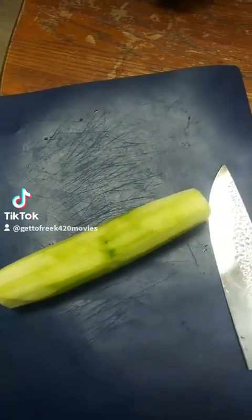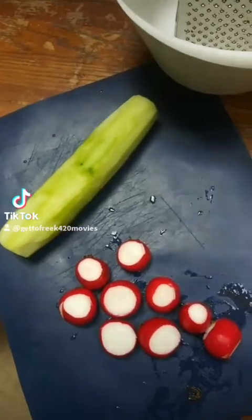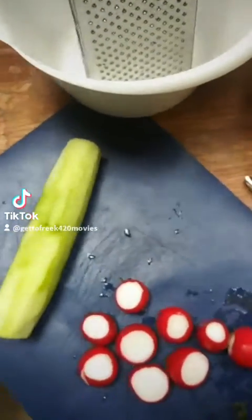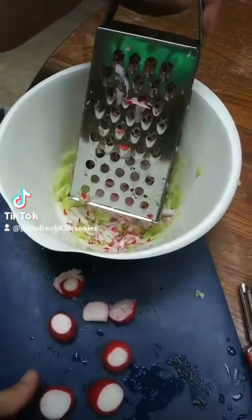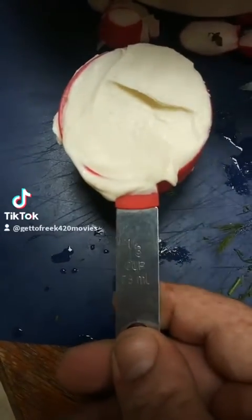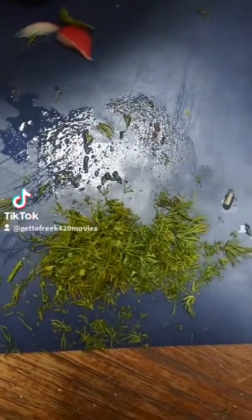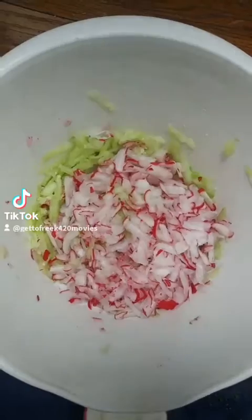We got the cucumber all peeled. Now that we got the radishes all ready, we're going to start to shred it all up — getting the radishes and cucumber all shredded up nice and small. We got a third of the crème fraîche and freshly chopped fresh dill, and we're about to mix it all up. We'll be right back.